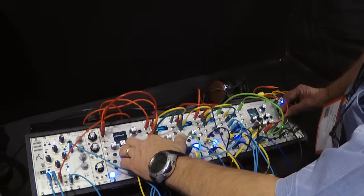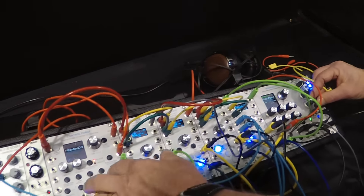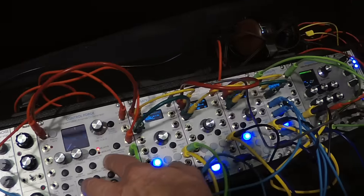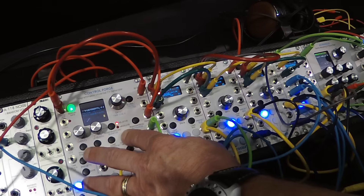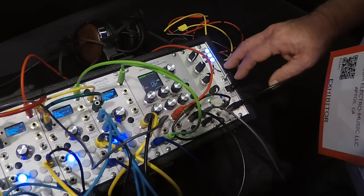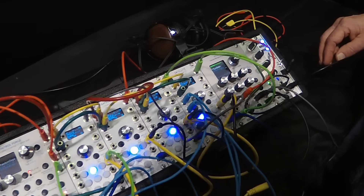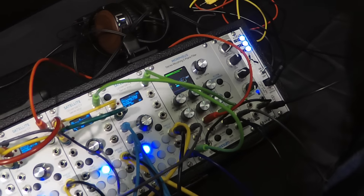Morpheus can do traditional synth filters as well. Here I've got an ADSR controlling the Morph parameter, and then a random control that's changing the cues. Similarly we can do a high-pass filter. But the most of the Morph is when things get kind of crazy — you can hear all the wild sounds you can get out of one filter just as you're sweeping around.